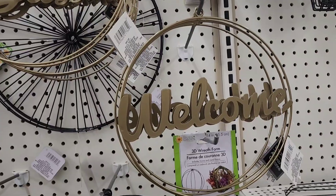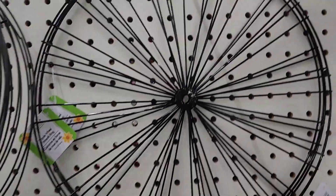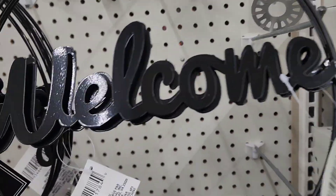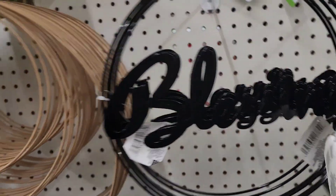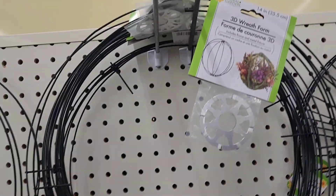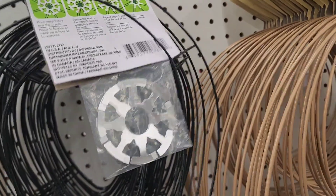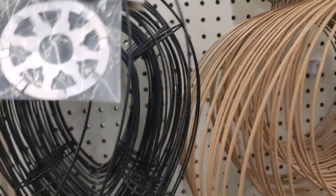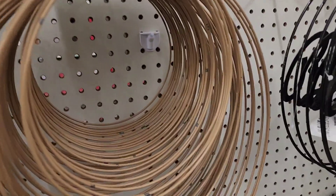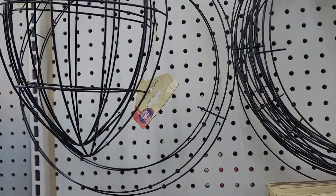They have beautiful welcome signs — in 'Blessings' and 'Welcome' styles — and a bicycle wreath as well. They also have a welcome sign in black, a brass wreath in three pieces, a 3D foam wreath, a breast cancer ribbon, and a football wreath.